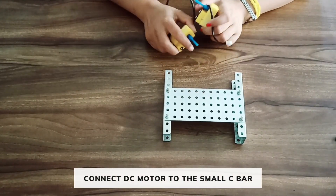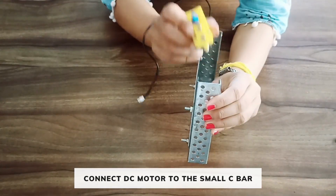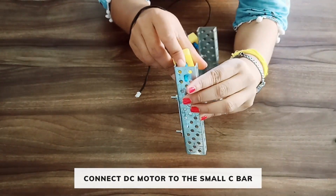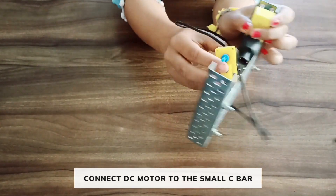Now take two DC motors. We need to connect the DC motors to the C-bar. Connect the shaft of the motor on the first hole of the C-bar in this way. Similarly connect the other motor.